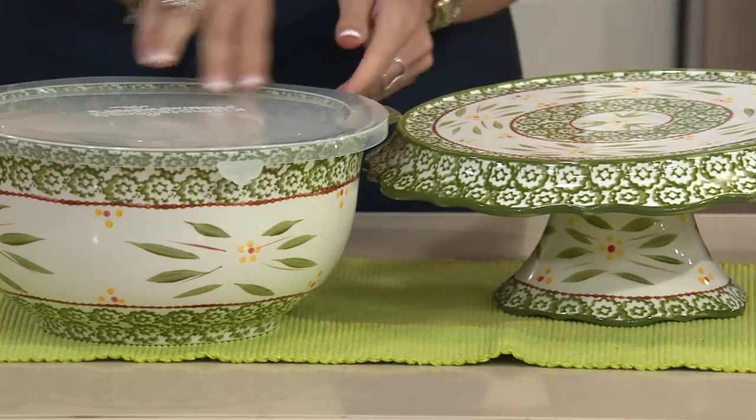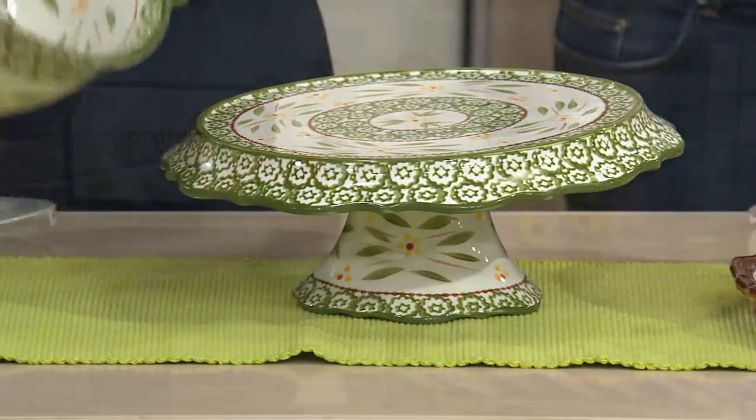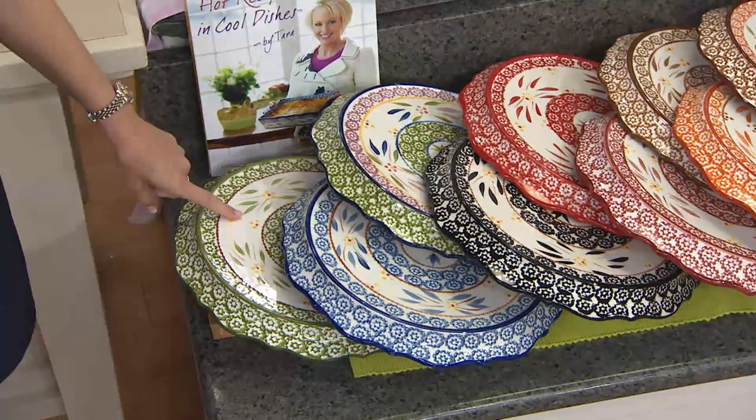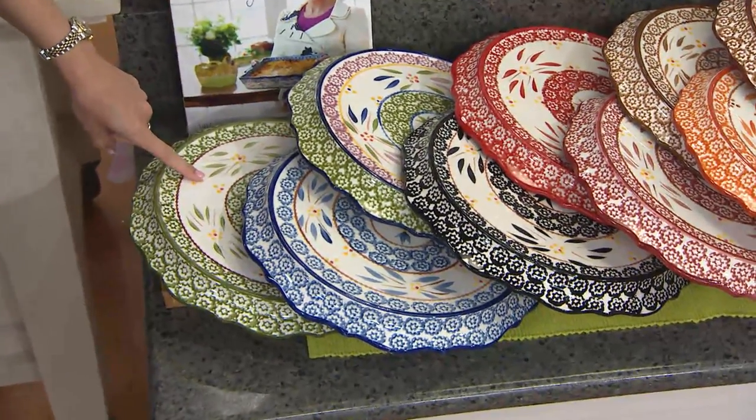You're getting three different pieces but you can use them in a multitude of ways. Clearance price of $27.86. Let's show you the colors — we have it for you in Old World and in Floral Lace. K41788 to get this home, $27.86.